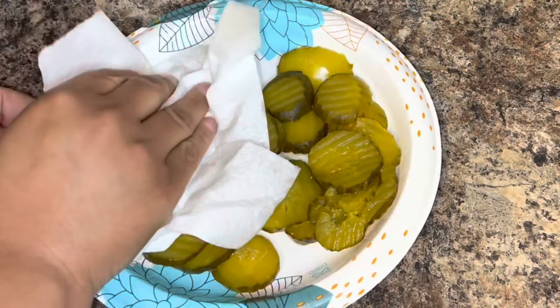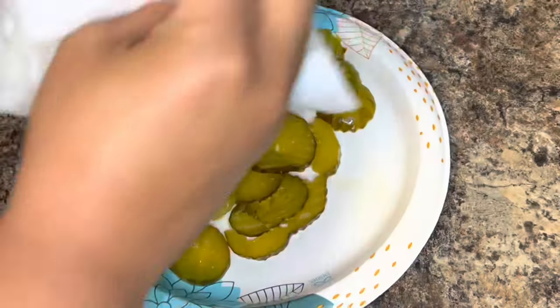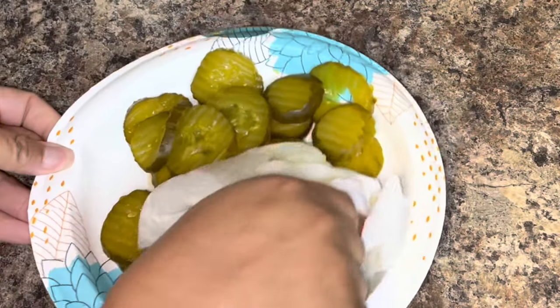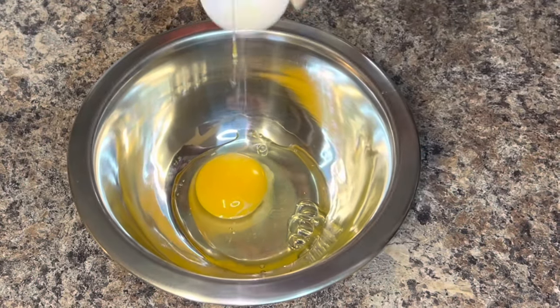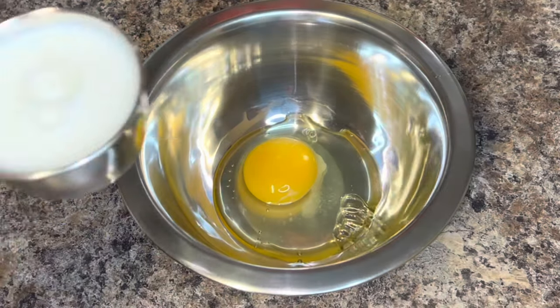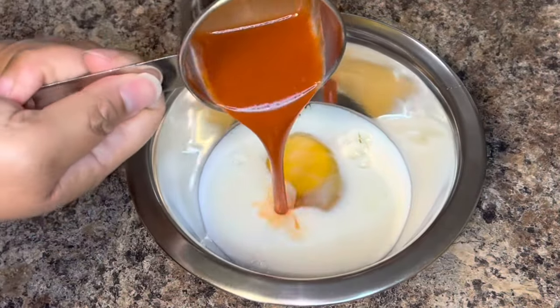This recipe is both quick and easy. The first thing you want to do is empty your pickle slices out onto a dish and dry them off. Next, you're going to add your egg, some milk, and hot sauce to a bowl and mix that together.